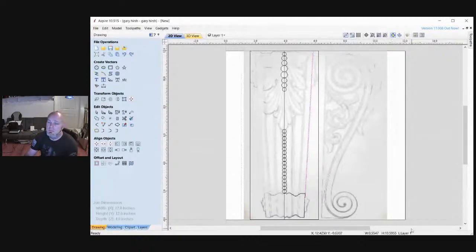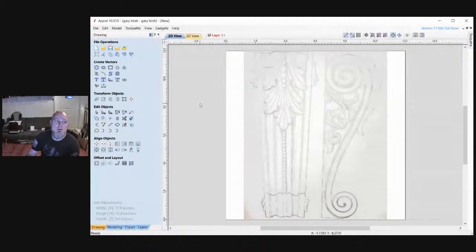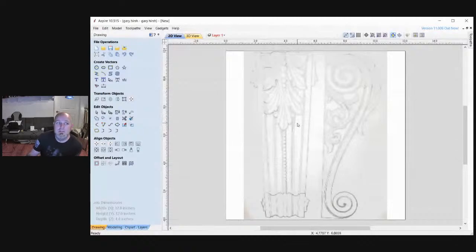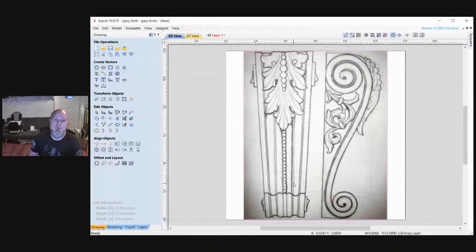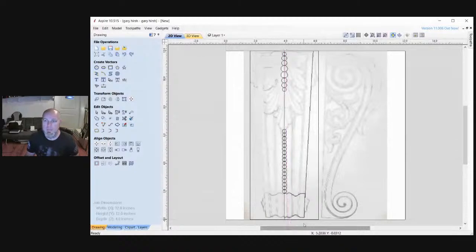The very first thing that I did was I went up here to import bitmap, clicked on it, and imported the JPEG. I get something like this - it's a very rough hand drawing. The first thing I did was I took a line and dropped it right down the center.